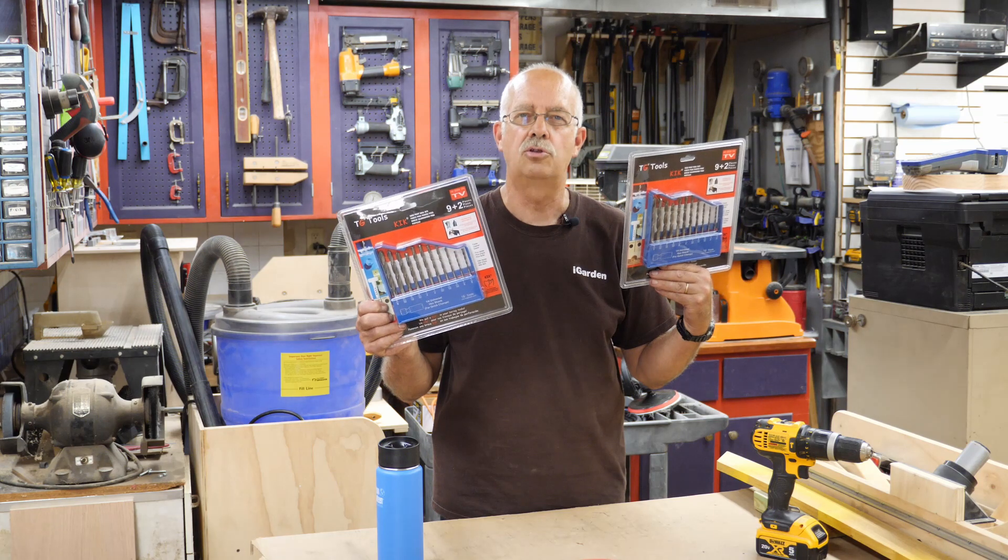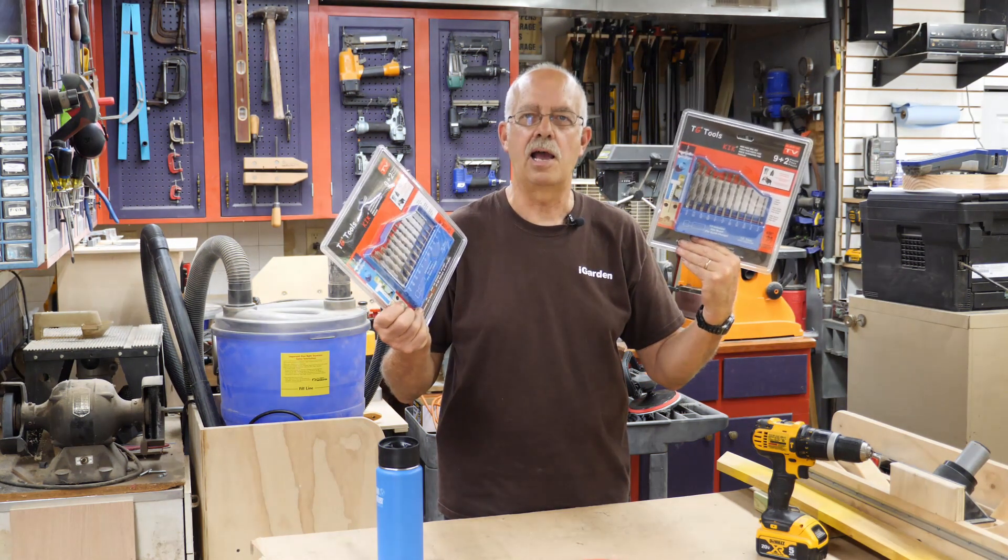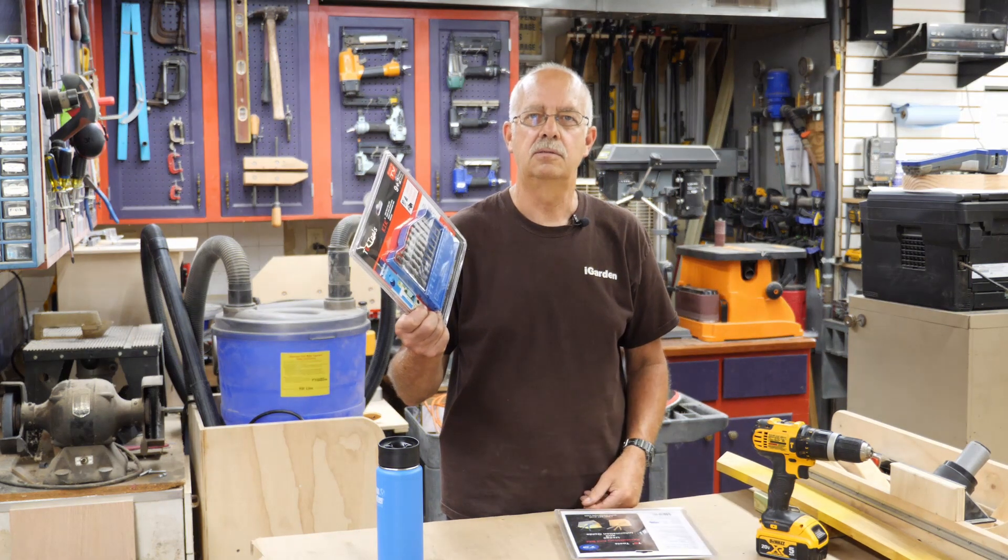Yes, it's another one of them TG Tools KIK bit reviews, but for $1.99 a set, can't beat it. We're going to find out.